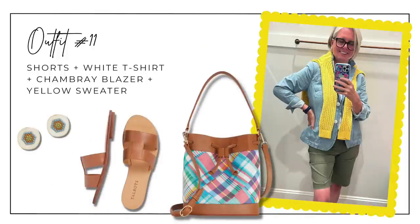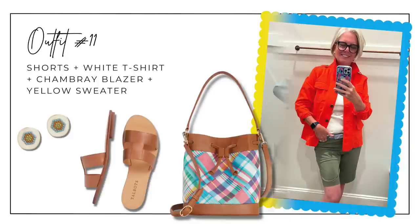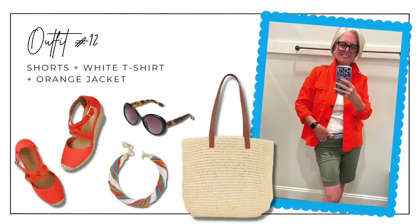Outfit eleven layers the yellow sweater back in, so you have the t-shirt, blazer, and yellow sweater with shorts, a little madras plaid tote bag, a pair of slides, and earrings that pull in all the colors of the outfit. Outfit twelve strips back to the white tee and olive shorts, this time adding the orange jacket, orange espadrille heels, a pearl twist necklace, a big tote, and tortoise slide sunglasses.